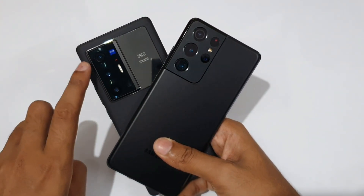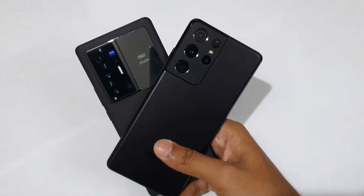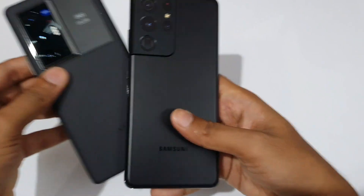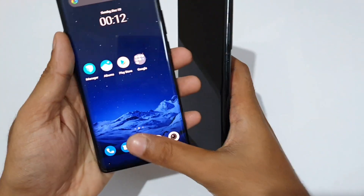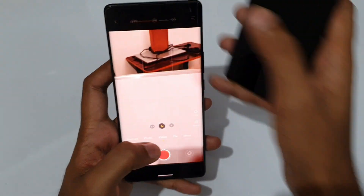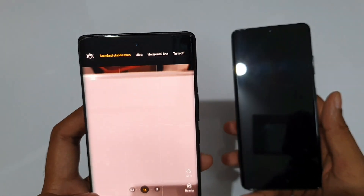The Vivo X70 Pro Plus ultra-wide has Gimbal Stabilization, while the Galaxy S21 Ultra has no stabilization on that lens. For video, there are three modes: Standard Stabilization and Ultra Stabilization.